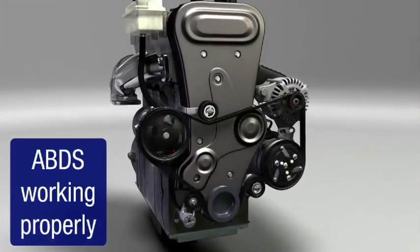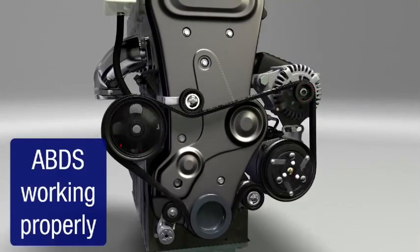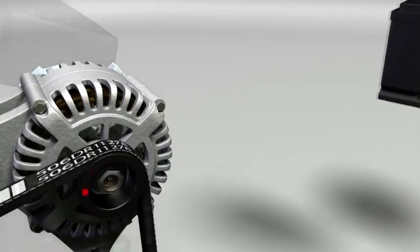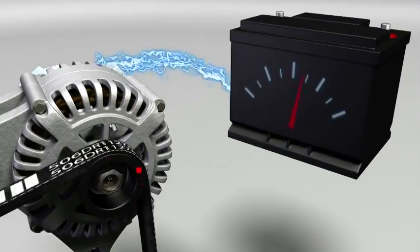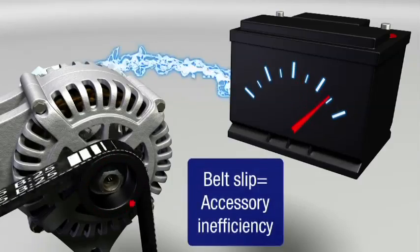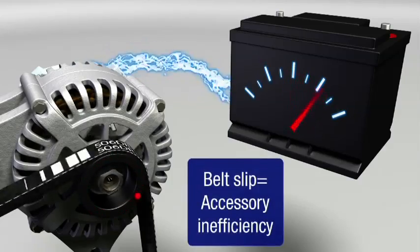When the ABDS is working properly, all accessories are running as they should. The alternator, for example, will be spinning at the design speed, creating electricity to power the vehicle and recharge the battery. As the belt slips, all of the accessories operate at diminished output.